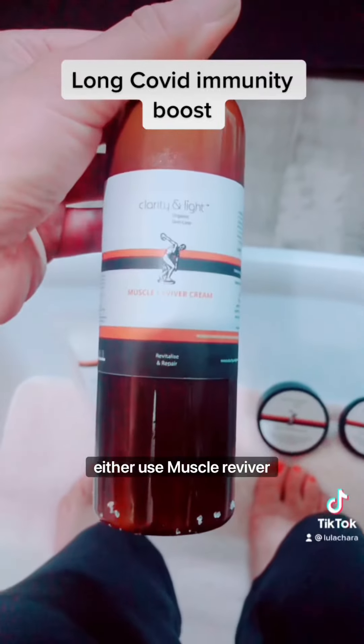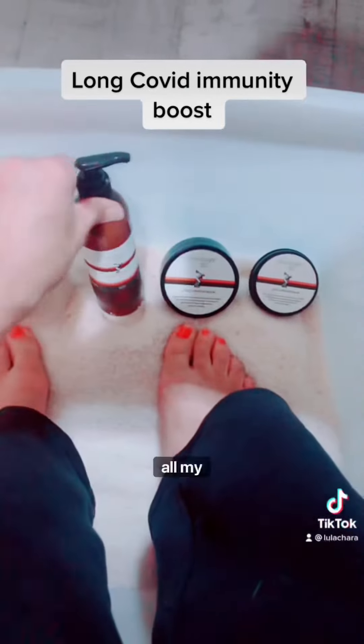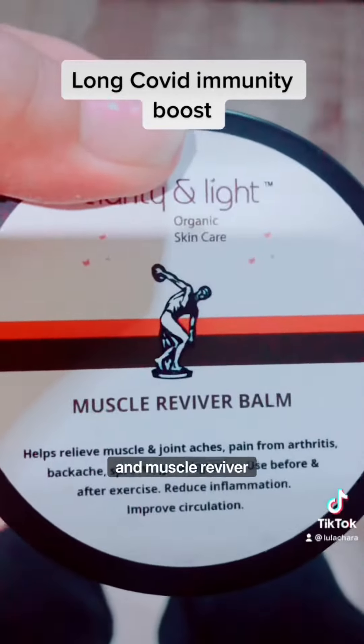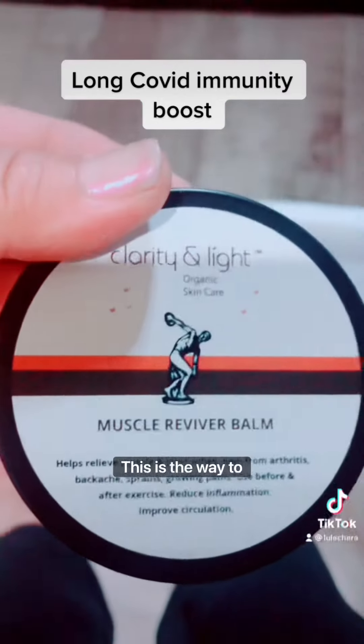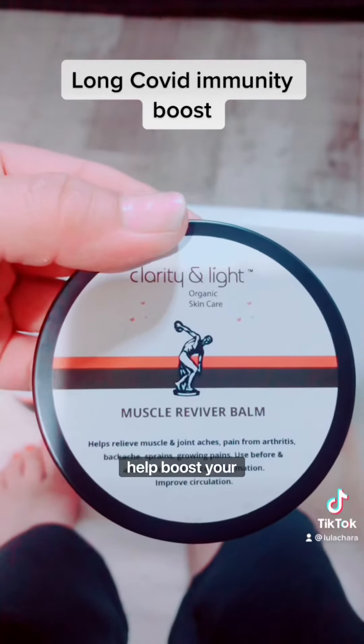Use muscle reviver cream — all the information is on the website — or my faves, there's two sizes to choose from: a muscle reviver balm. Forget those detox strips, this is the way to go. So 20 minutes a day to help boost your immunity.